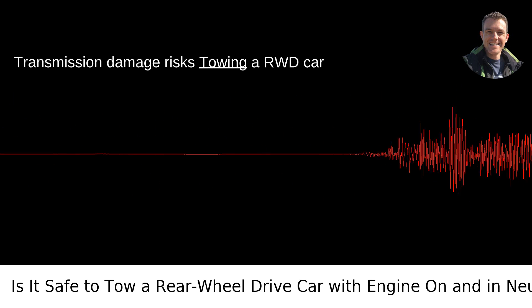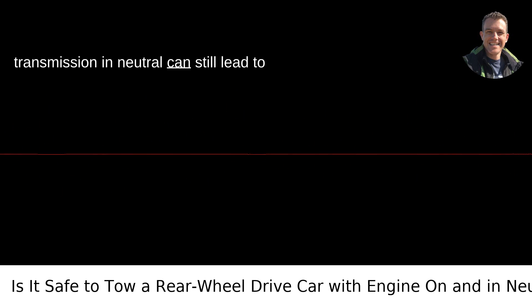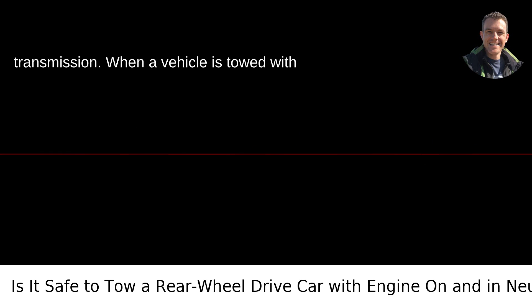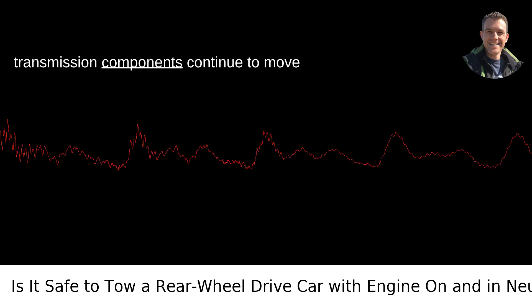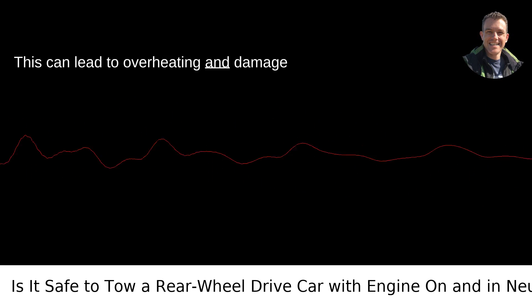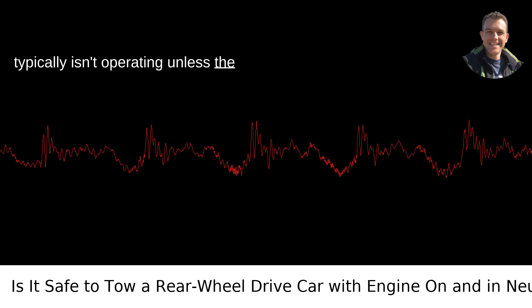Transmission damage risks: Towing a RWD car with the engine running and the transmission in neutral can still lead to potential damage, particularly to the transmission. When a vehicle is towed with the drive wheels on the ground, the transmission components continue to move and operate even if the engine is off. This can lead to overheating and damage because the transmission fluid pump typically isn't operating unless the engine is running.